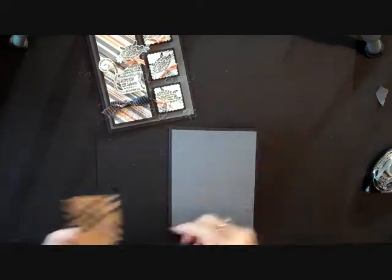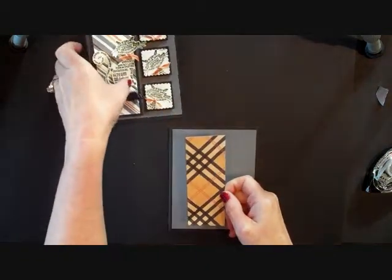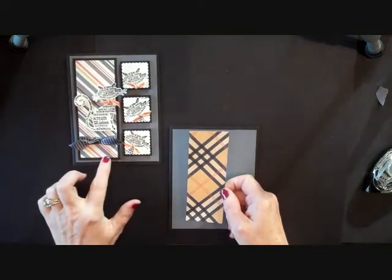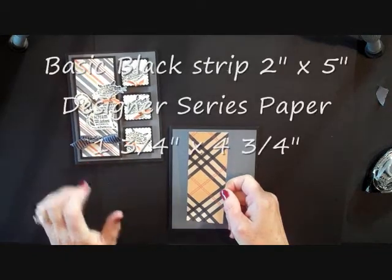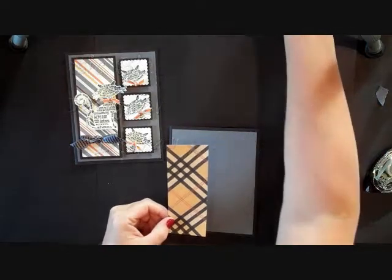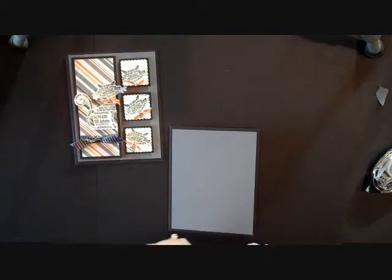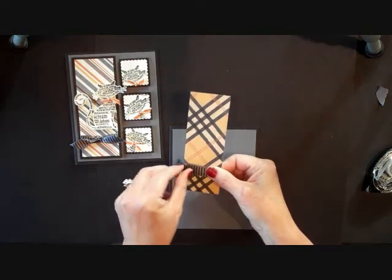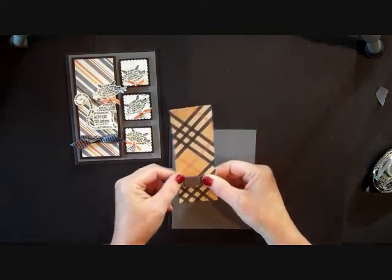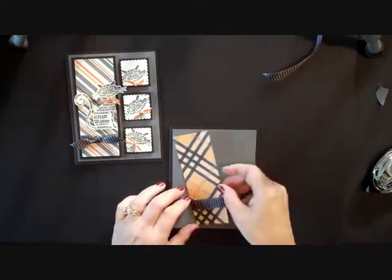The next thing I did was I took my piece of Designer Series Paper for this part right here. That is 1¾ by 4¾, and I added my ribbon to it. So I took a striped piece of ribbon about 3 inches wide and I added it here to the bottom, and then I took about a 4-inch piece, and we'll do that in just a moment.